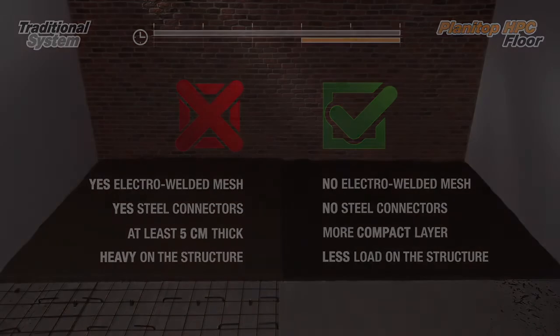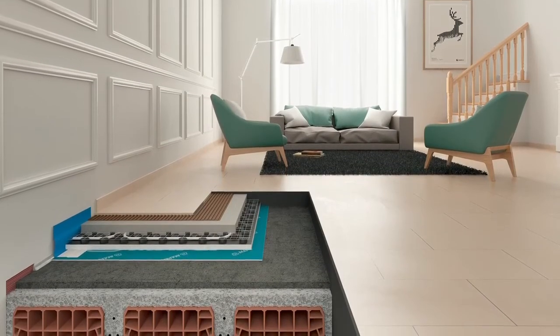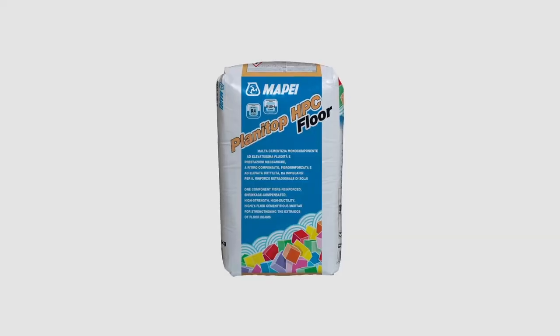Contact MAPA's structural strengthening team for support and assistance with your project. MAPA experts are on hand to provide complementary technical consultancy work, site surveys, design software and technical documentation.